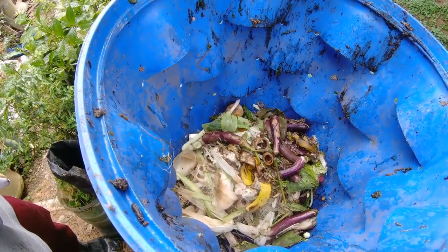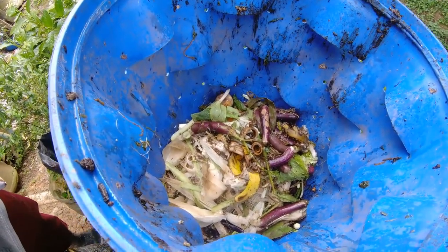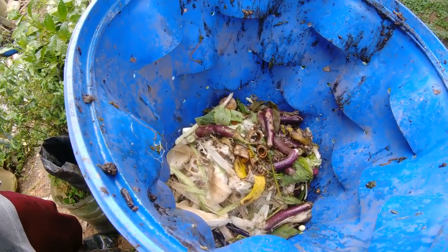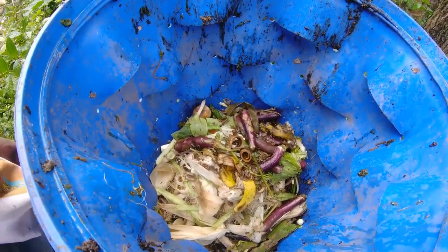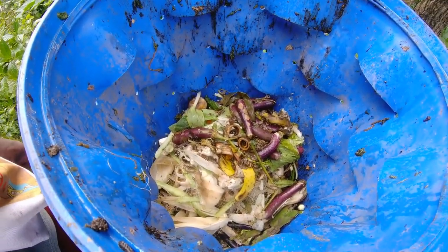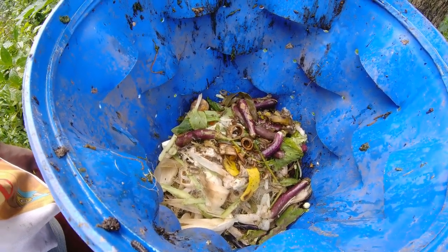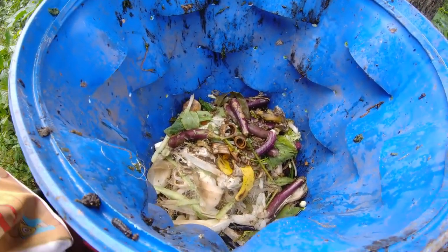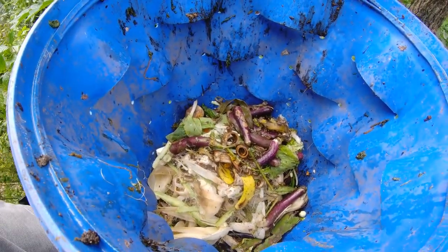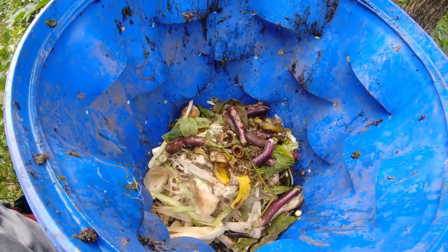Pag kitchen scraps lang namin sa bahay, baka taon pa. Pero together with my mom's mga hindi niya nabibenta na gulay — pag napunta sa landfill, basura na yan. Pero dito, hindi siya basura kasi magiging compost siya. So it's a necessity talaga na mag-compost tayo.